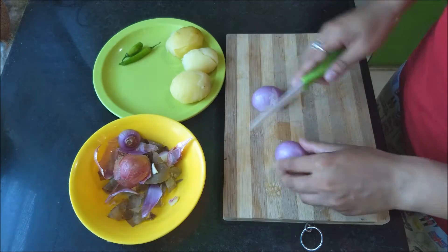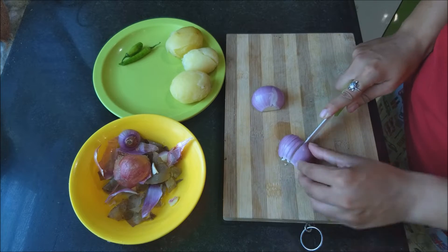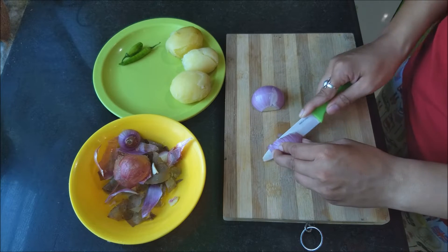Moving ahead, the next step is chopping some onions and some green chillies. I'm chopping them into fine pieces.